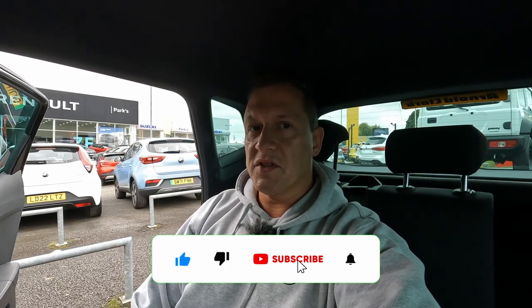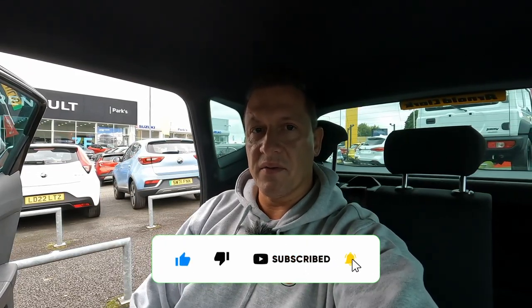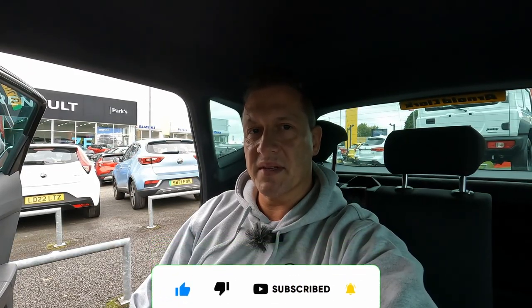And that's all about the Seat Arona. Please let me know in the comments below what you think about this car and what you think about my review. As usual, please subscribe to my channel. Thanks for watching, take care of yourself and your followers, and see you next time.